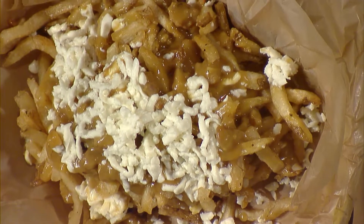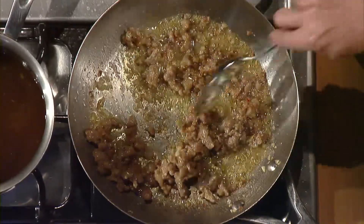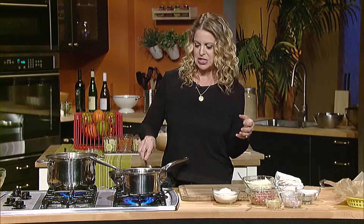Poutine is one of my absolute favorite dishes that I think I've only eaten twice in my life. It's a French fry with gravy and cheese curd dish. But today I've decided to go sausage gravy with a little bit of mozzarella cheese.